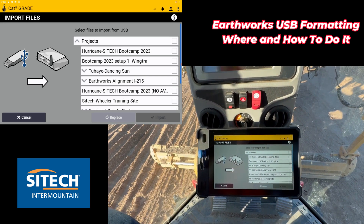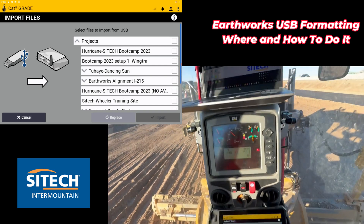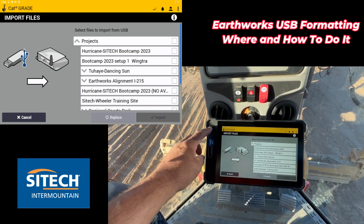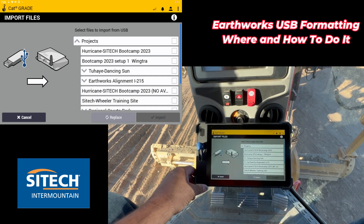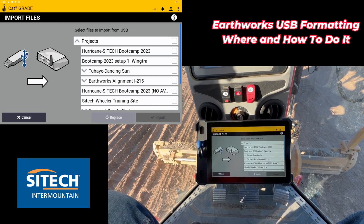Just be aware that with brand new thumb drives, before you load them up and send them out to the job site, there's a chance you need to format them. You can do it on your computer or here on the tablet, but what we would suggest is just let the Android side do it and then you won't run into any problems. Thanks for watching this video from SiteTech Intermountain Earthworks training videos on USB drives and formatting.